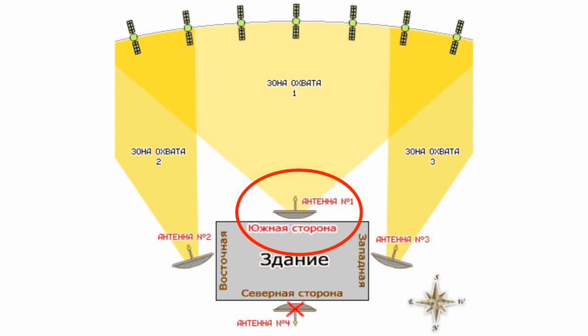It is clear that the south side is the best option. In this event, your dish will cover the maximum number of satellites. This means a wider choice for you. If you want to change a satellite for another in the future, you will only have to adjust the satellite dish reflector without changing the place of antenna installation.